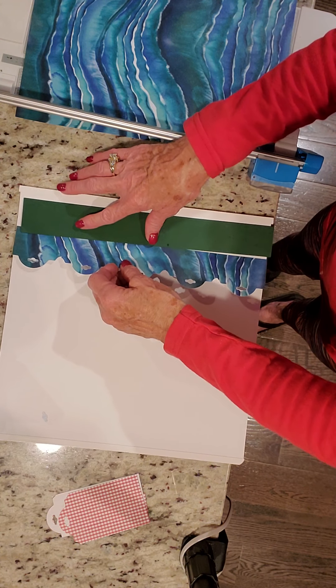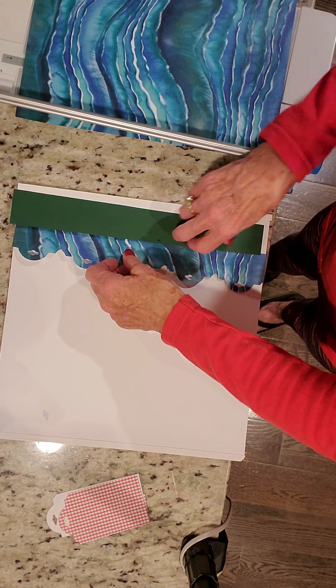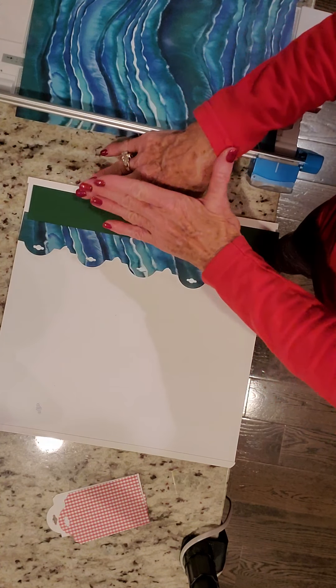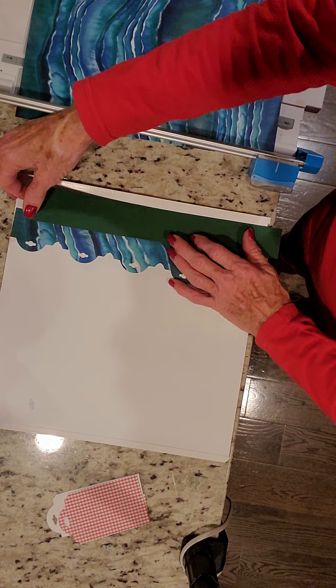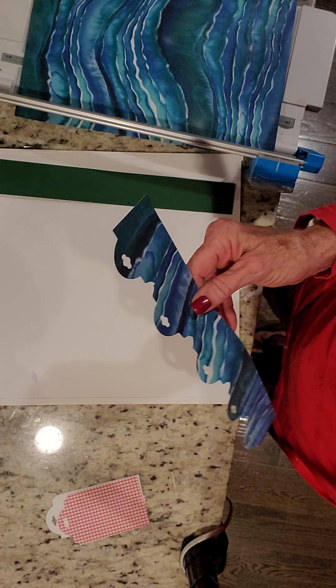Now to do this border, you really don't want a plain paper. Stripes lend themselves really well to this because they're flowing across the page. I'm going to show you a mistake I made on the first one and explain why, and then show you the right way to do it.